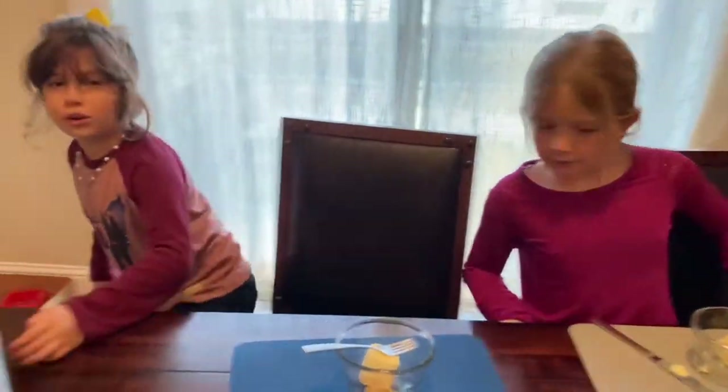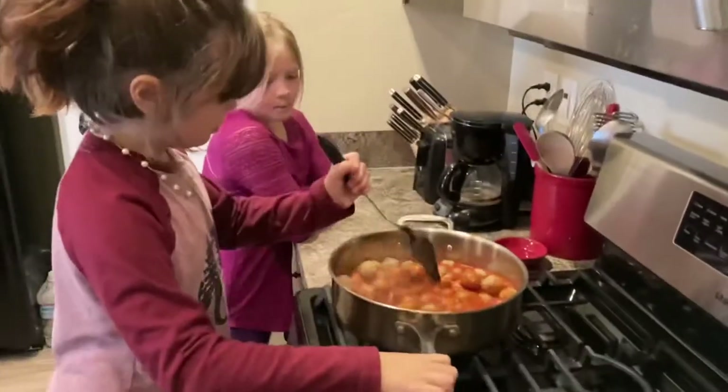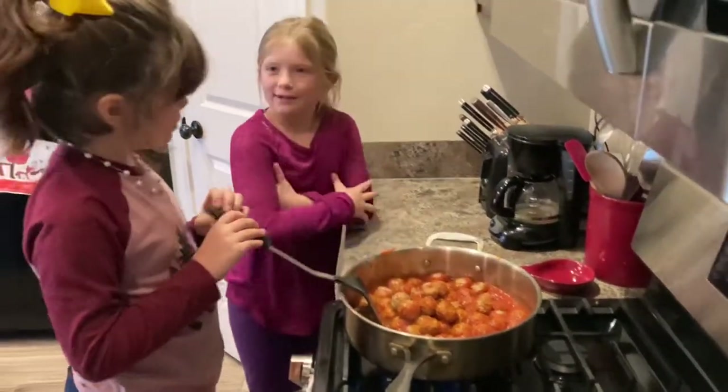This is some of the spaghetti noodles. Do you want some spaghetti? Yeah, it's really good!